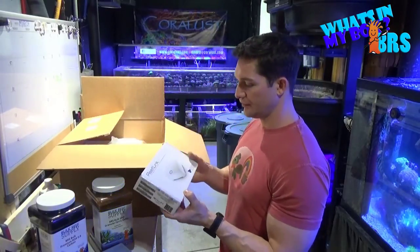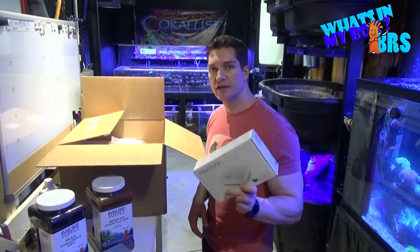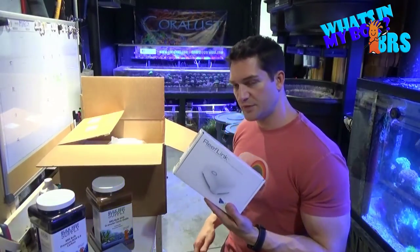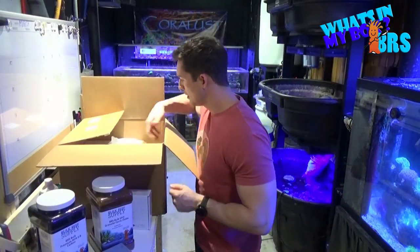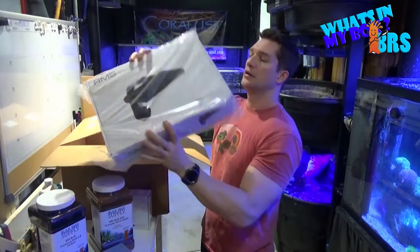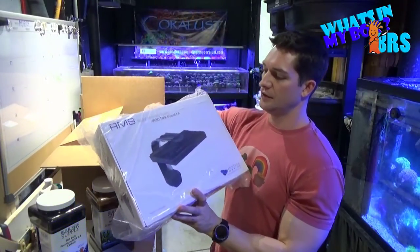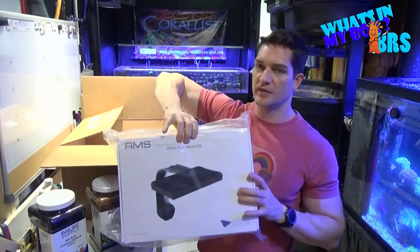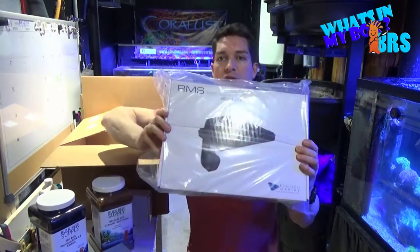Next up is the ReefLink — Ecotec's control management system for their lights, their pumps, and everything else — so that's pretty cool. These are the mounts for the new Radeons. These are pretty cool, makes your tank look super sleek going off the back, so that's awesome.